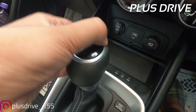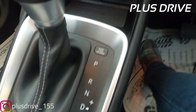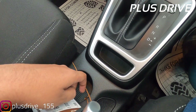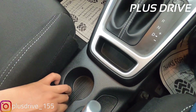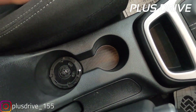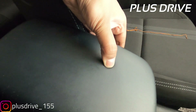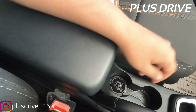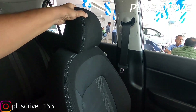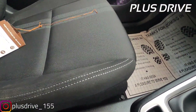Coming to the gear knob area, you get the automatic transmission shifter with a gloss-finish and silver insert surround. Below that is leather-wrapped upholstery with dual stitching around the gear knob, which looks very premium. There is also a small space to keep your keys. Just behind the shifter you get two cup holders — one of which is occupied by the integrated air purifier — and the other is a regular cup holder. The armrest has soft cushion padding with plenty of understorage, though it is not a sliding armrest and uses soft plastic rather than leather.